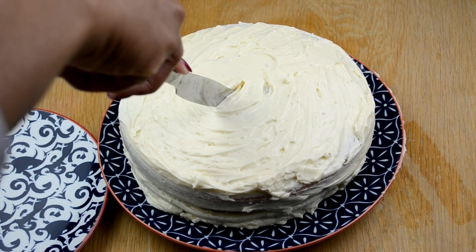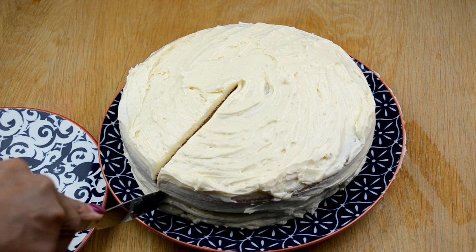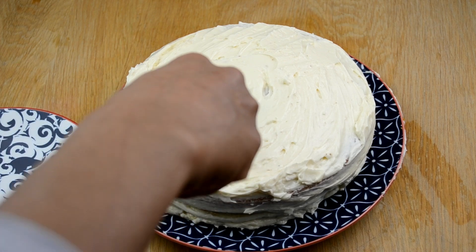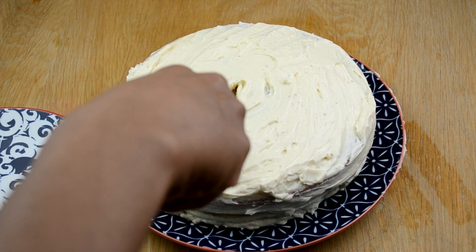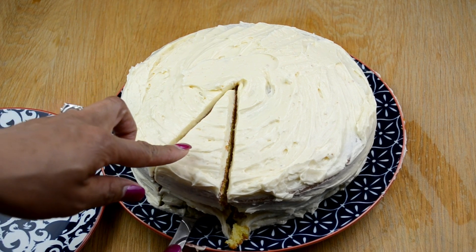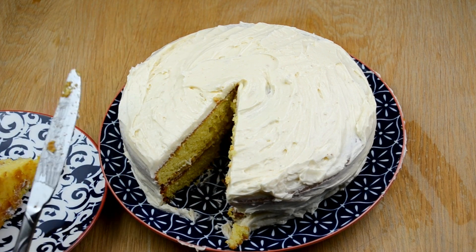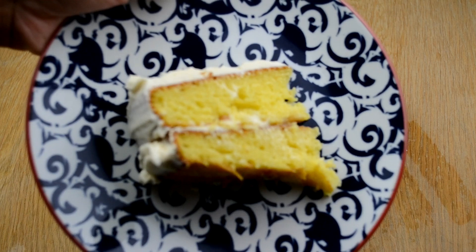Since this cake does have eggs, milk, and butter in it, I was unable to taste it, but everyone else in my family said it was very delicious — from my husband down to my niece. If you guys enjoyed this video, go ahead and give it a thumbs up. Let me know in the comments below if you like these types of videos, because I will post more. Also, hit that subscribe button, and I'll talk to you all in my next video.